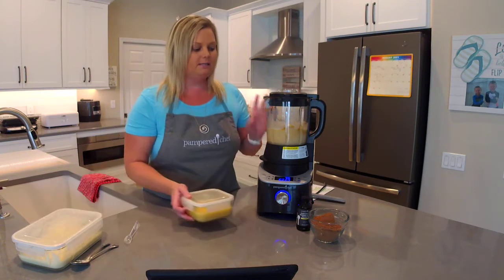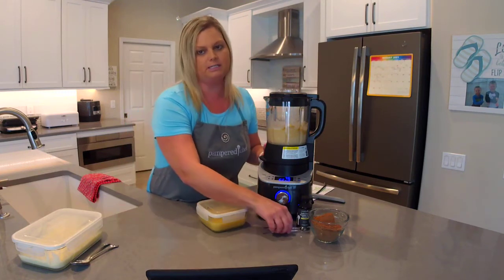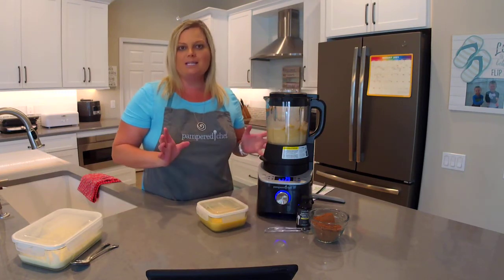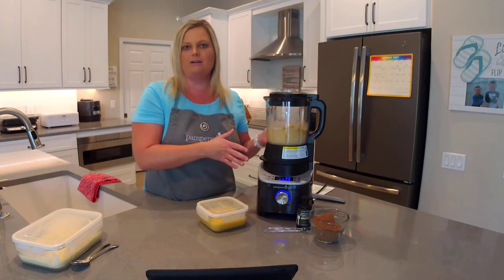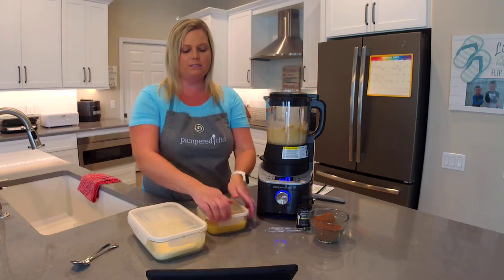This cycle takes about 35 to 45 minutes depending on the temperature of the ingredients you put in, so for time's sake I'm not going to wait for it to finish on camera, but I do have two other sauces I can show you that were made using the same setting.